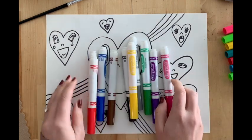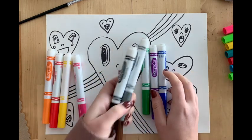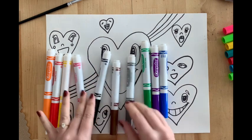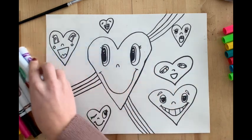I have all of my markers out in front of me. For your colors, you can pick anything you'd like. On the left, I have my warm colors. On the right, I have my cool colors. In the middle, I have some neutrals.